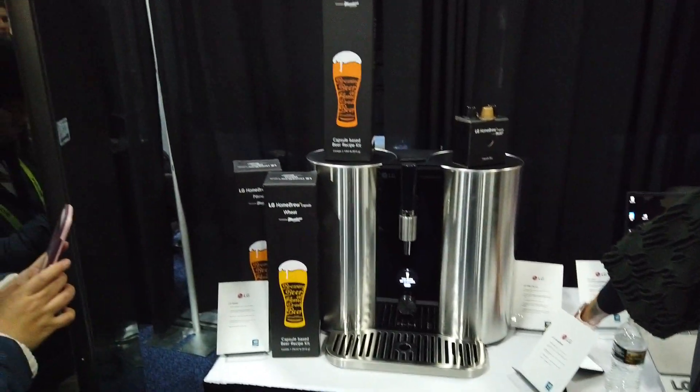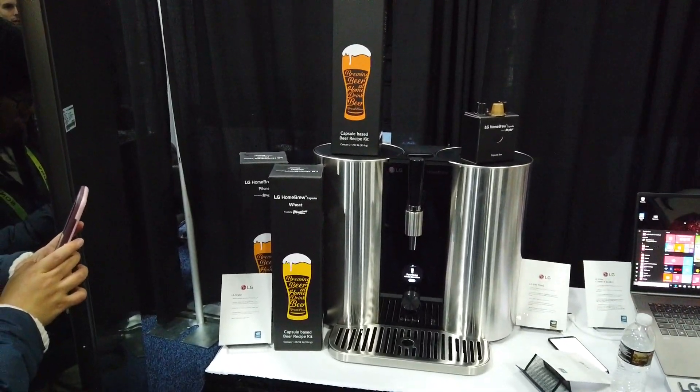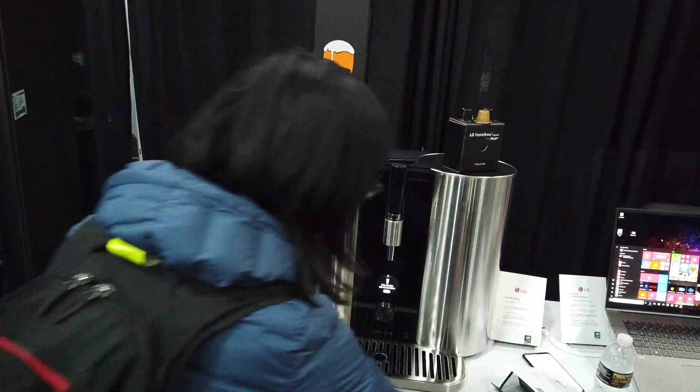This is the automatic beer maker. We've seen this before. It takes a couple of weeks for it to make it, but it's definitely great.